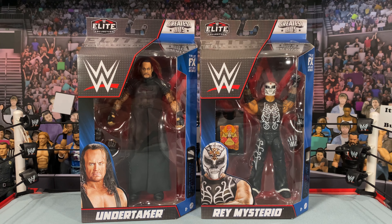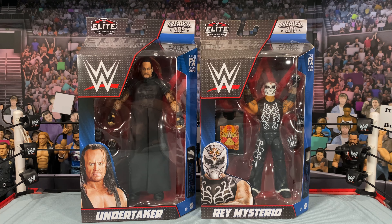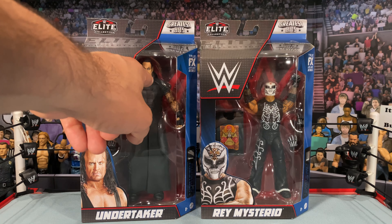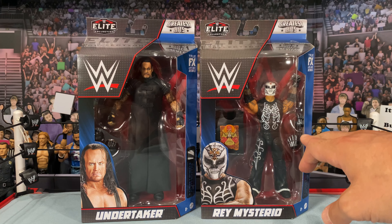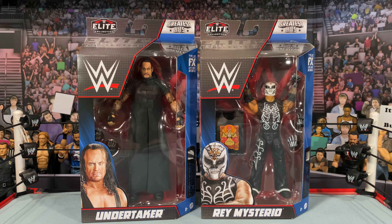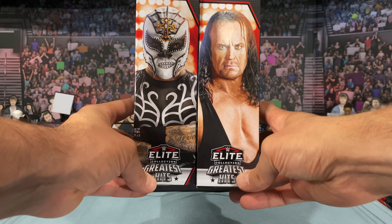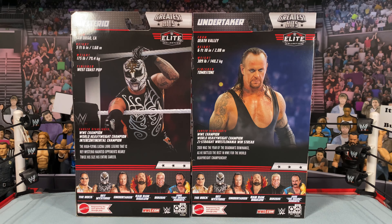Looking at the Undertaker and Rey Mysterio in the packaging, you get beautiful images on the front. This Taker — when originally released, I think it was Elite Series 8 — had that ugly screaming head scan which I hated. When they re-released this figure, they got rid of that scan because I don't think anyone really liked it. So this Undertaker actually has a different head scan from the original release. Rey Mysterio looks great in the packaging with the extra interchangeable hands visible. You can see the Greatest Hits logos on the sides, name plates, and on the back you get large images of each superstar and the other figures in the wave.